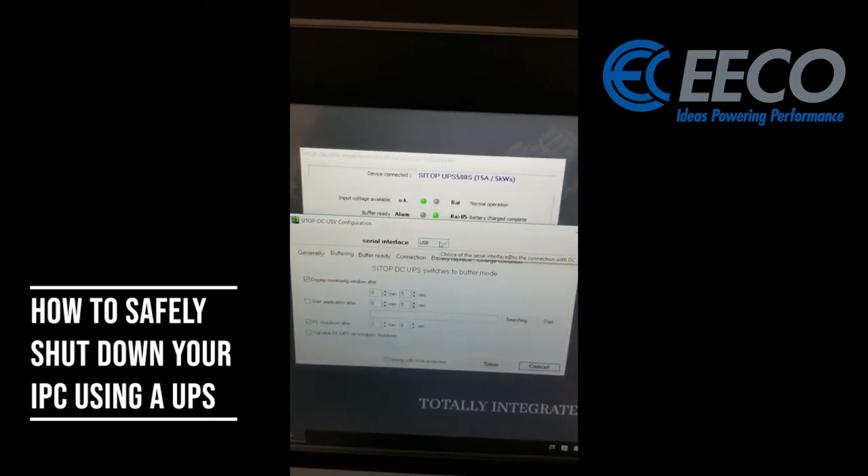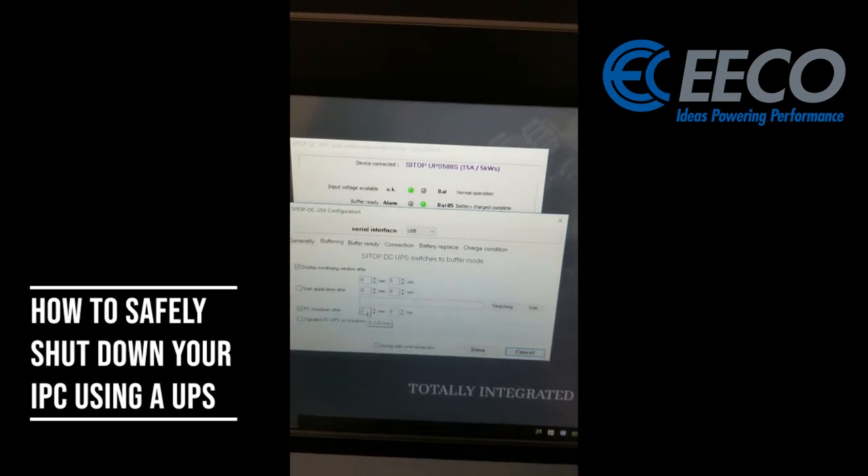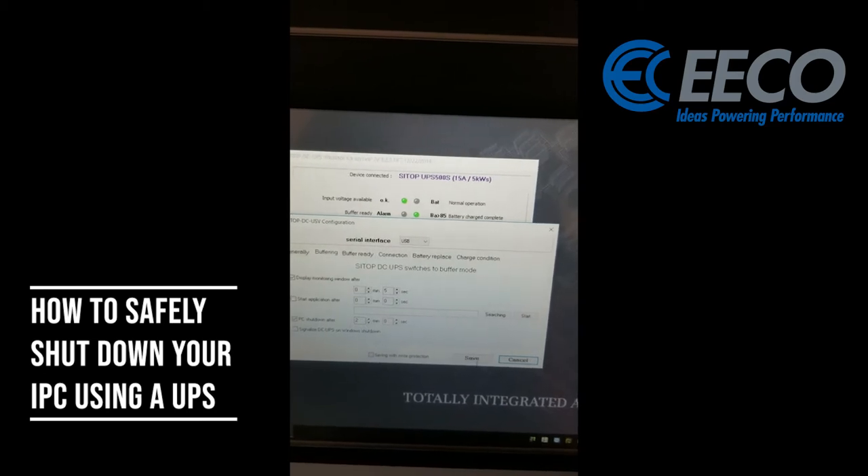In here, we're telling it it's connected via USB. We can also go in and make some changes — you'll see I have this set at a 2 minute PC shutdown time. We'll come back to that in just a second.